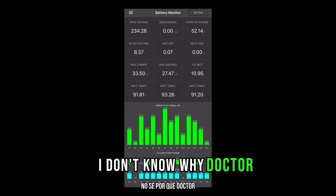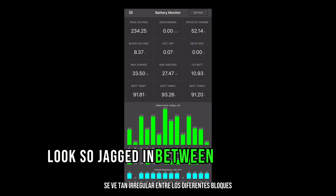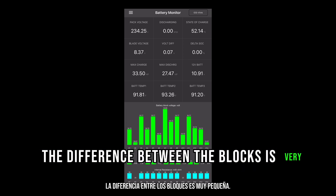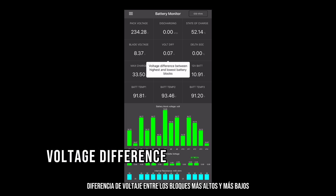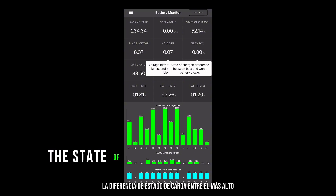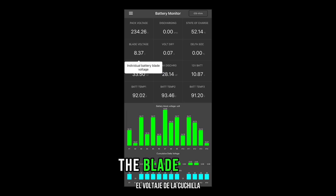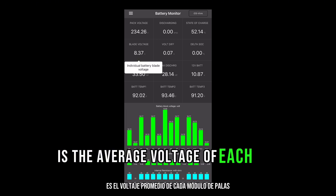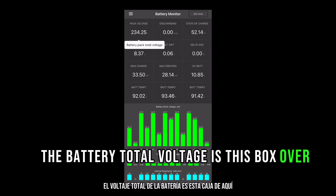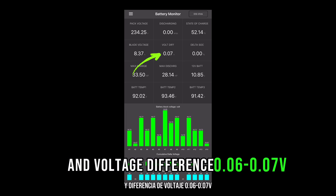I'm not sure why Dr. Prius has the graphs looking so jagged in between the different blocks, but if you look at the math, the difference between the blocks is very, very small. The voltage difference between the highest and lowest blocks is the voltage difference. The state of charge difference between the best and worst blocks is the delta state of charge. The blade voltage is the average voltage of each blade module in the blocks. The battery total voltage is this box over here.